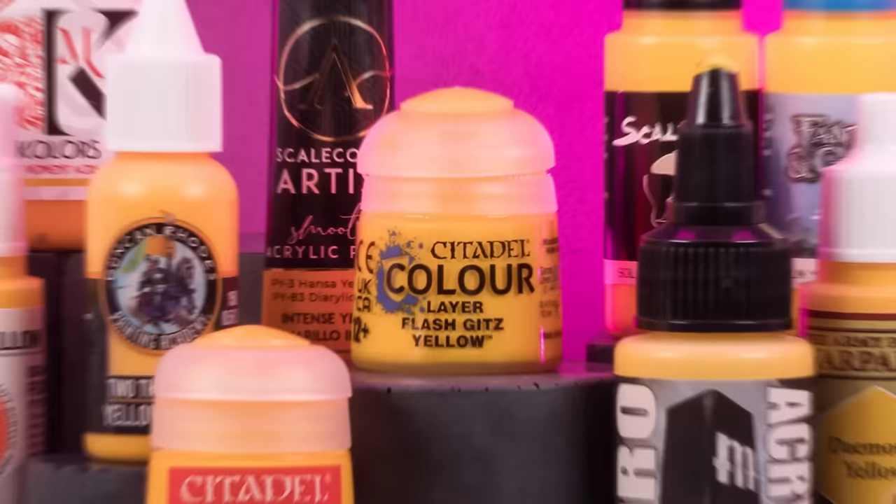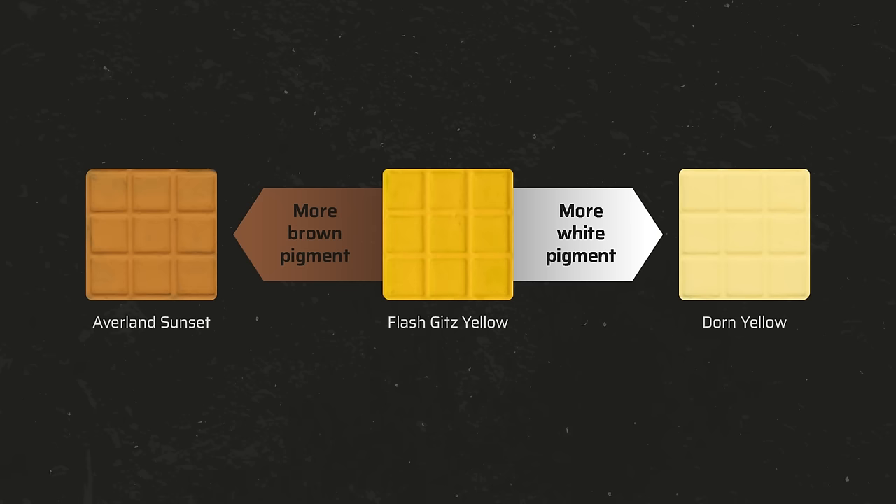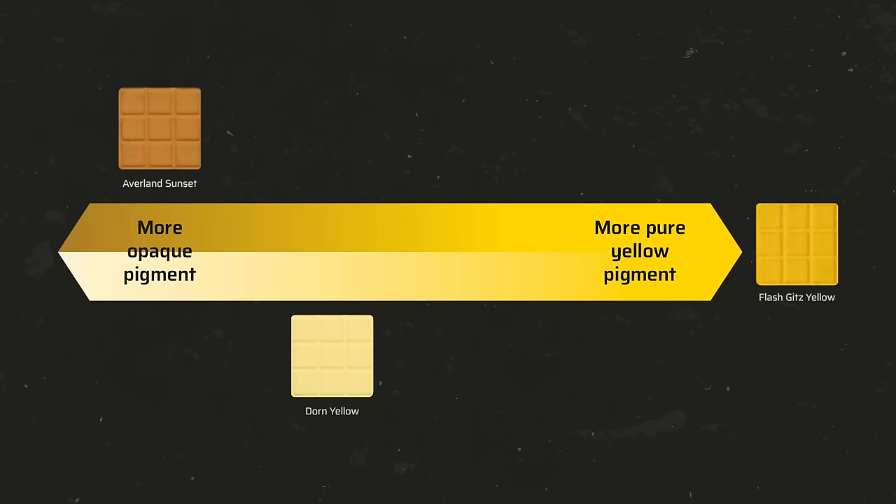I identified the most similar yellow paints from each manufacturer to have the best possible comparability. There are darker yellow paints like Avaian Sunset, which contain brown pigments to improve their opacity. Lighter or more pastel yellow tones often contain a high proportion of white opaque pigments, so they tend to have better coverage than pure yellows. Adding opaque additives to the paint mix reduces the proportion of pure yellow pigment, and the more you add, the more muted and pastel the yellow will become. For this video, I only selected true yellows like Flash Gits Yellow, and the balance between opacity and vibrancy will be an important criterion.